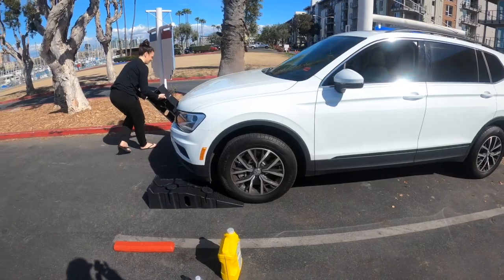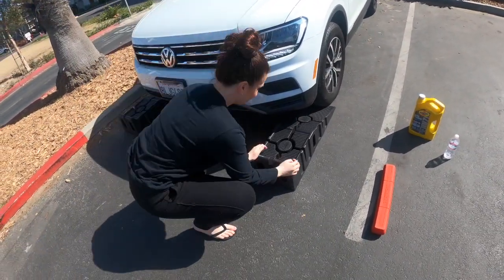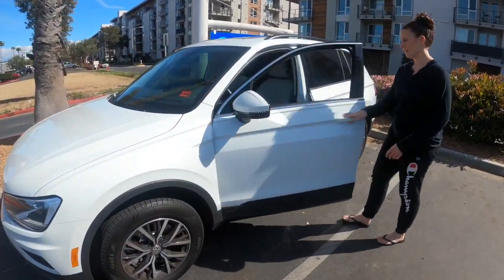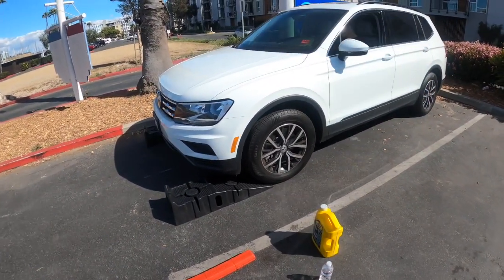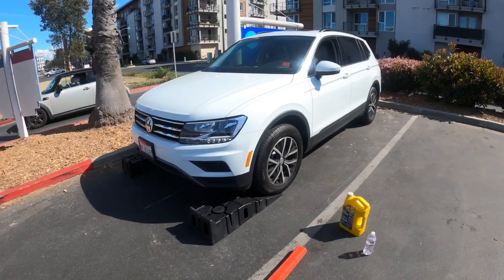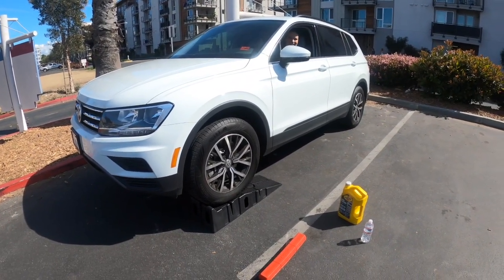Alright, so the boss is over here putting the rhino ramps under the tires. We are running the car right now to get the oil up to operating temperature so everything flows out nicely. Now let's see her get up on the ramps. We got it. Stop, you're good. That was so easy.